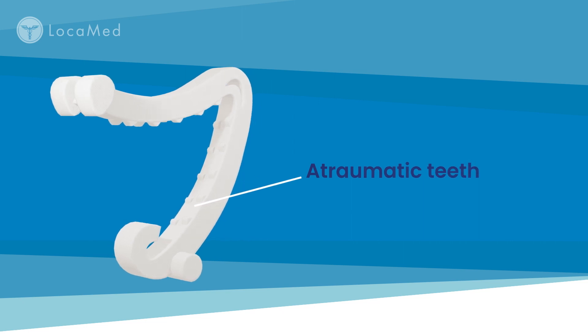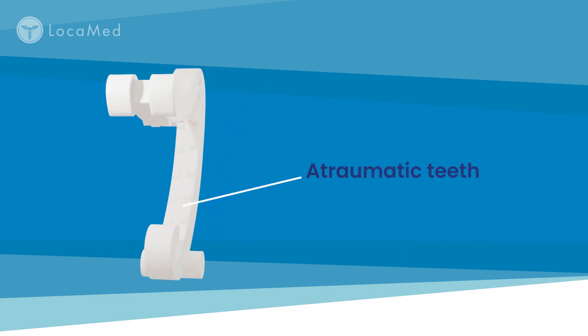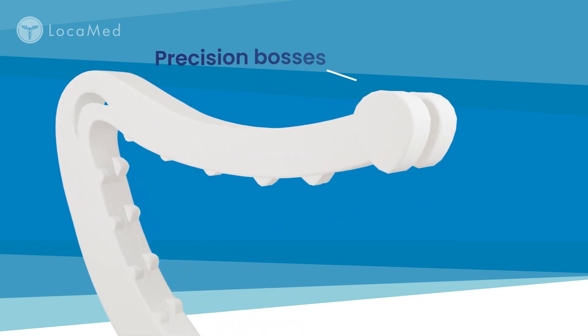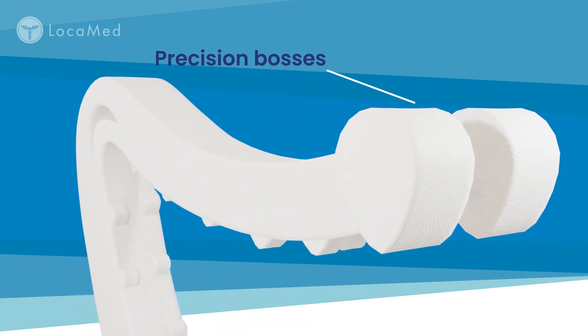Locomed polymer clips have integrated atraumatic teeth which interface with the vessel to prevent slippage. Precision bosses retain the clip securely in the applier jaws.